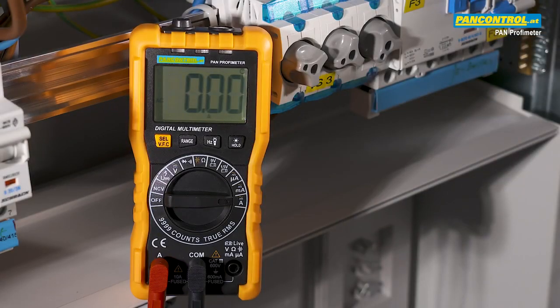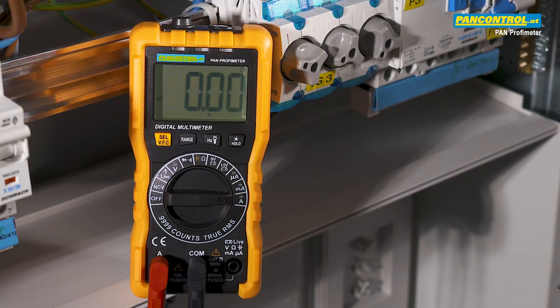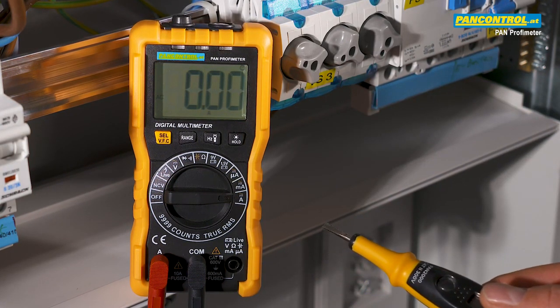Current measurement with a digital multimeter is a hazardous task. The dangerous thing is that the circuit has to be opened, because the whole current to be measured has to flow through the multimeter.